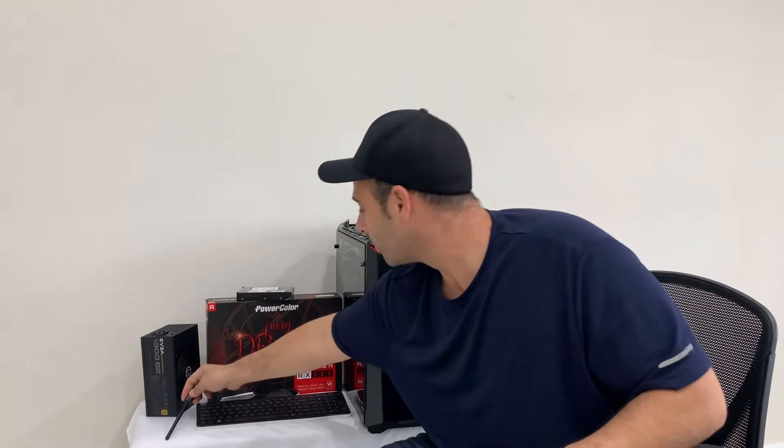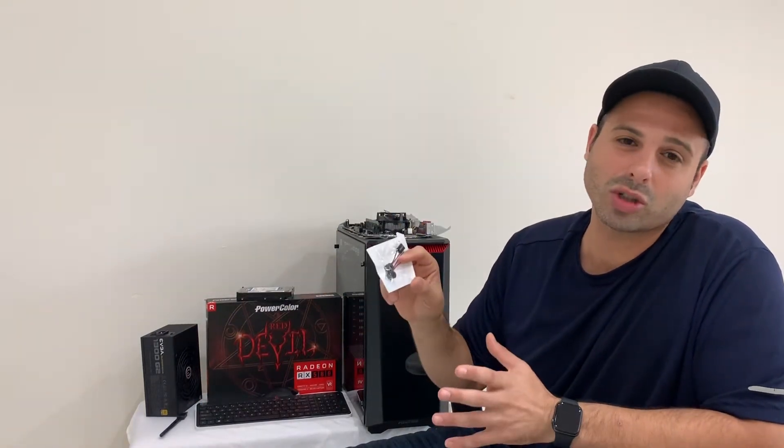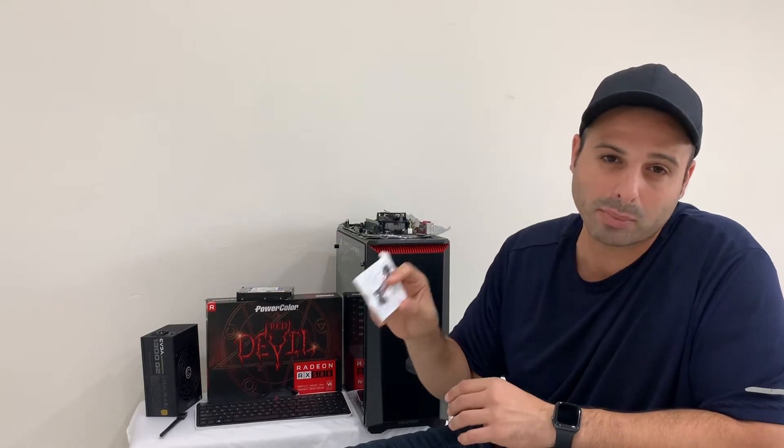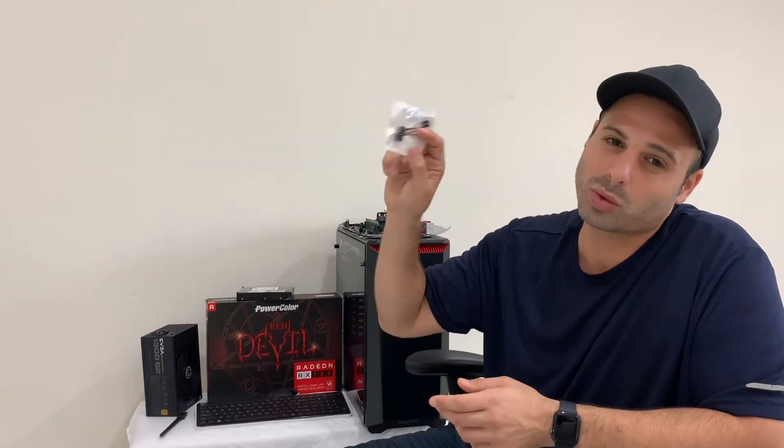We also have our mouse and keyboard, as well as a wireless adapter for your motherboard. This is in case there's an issue with a component when you're building your computer and you can't get the hookup to the screen yet — so you need to diagnose it some other way. This is what's going to help you.